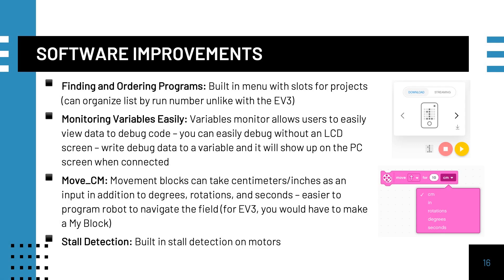In terms of software improvements, Spike Prime and Robot Inventor have made finding programs much easier. Monitoring variables to debug code is also easy. Unlike the EV3, a built-in block allows teams to input centimeters and inches to make the robot move — on the EV3, teams have to create a custom MyBlock for the same feature. Finally, the built-in stall detection is very helpful for teams.